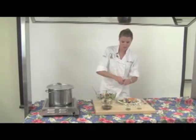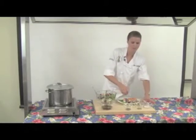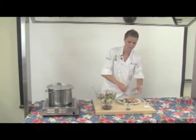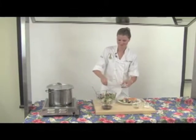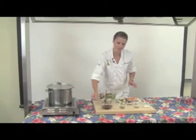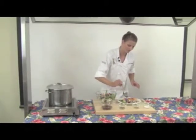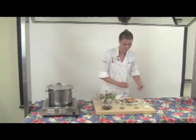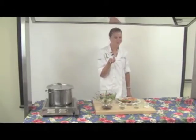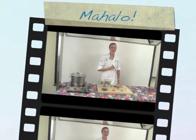We're going to season our vegetables — salt, ground pepper, some basil. Then we're going to use our glaze. I hope you enjoy making your own Hawaiian vegetable medley at home. Mahalo for watching.